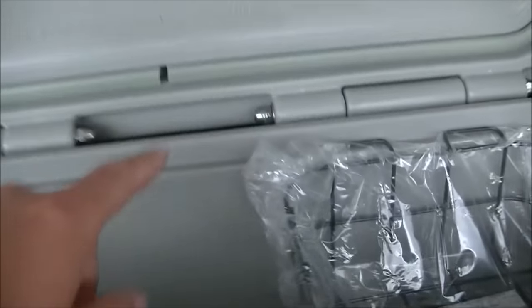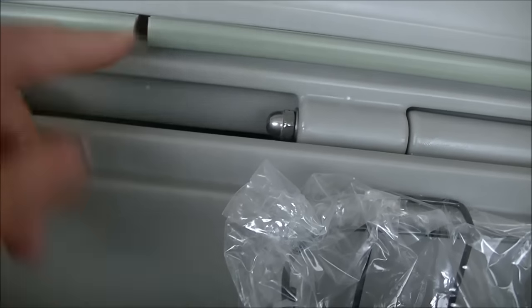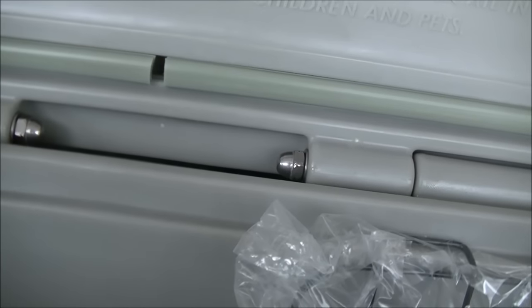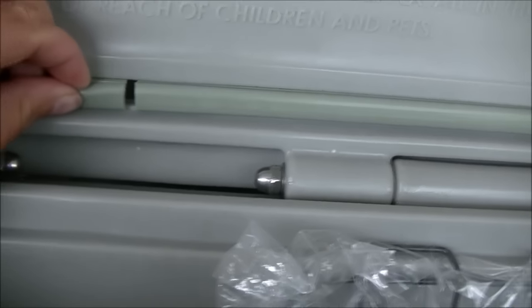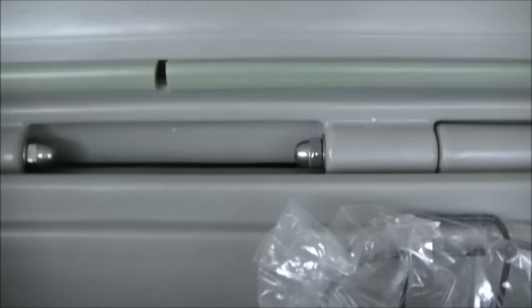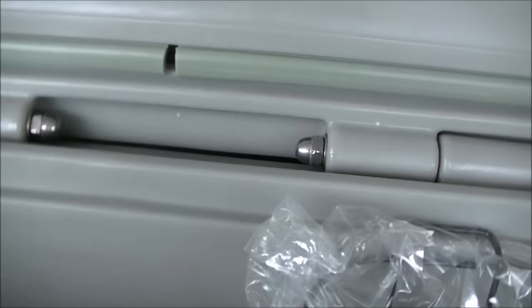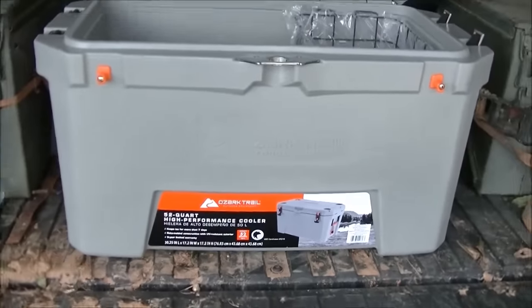It's got this seal. I checked about ten of them in the store and not a single one had the seal touching properly. So if I keep it, I think I'm gonna end up just filling that little hole with silicone. So far it seems to be a great cooler and that's the only thing wrong.